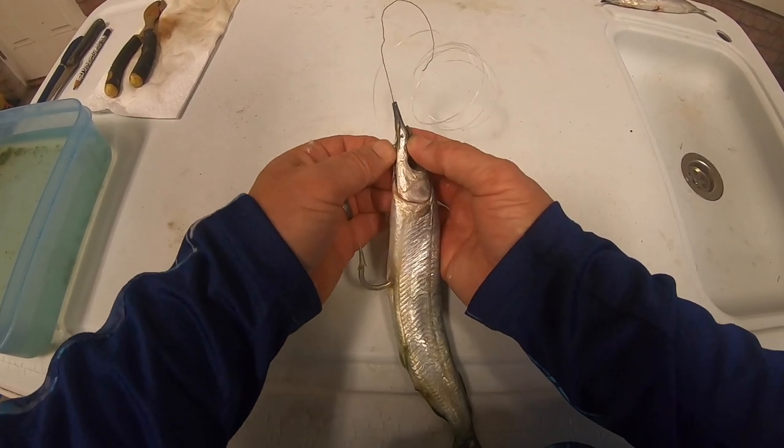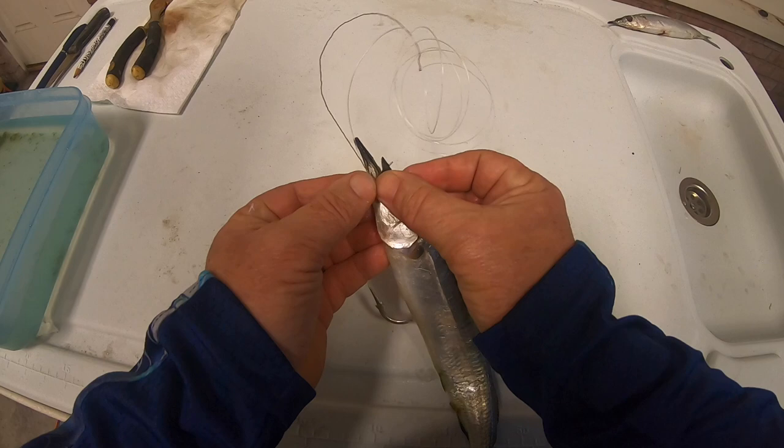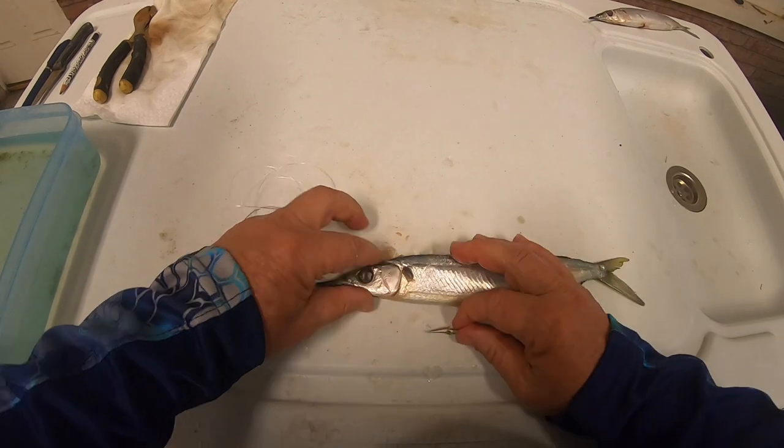Then we're going to pierce the pin through both his lips — upper and lower — and we want that pin to come out right in the center of that ballyhoo. That looks pretty good.